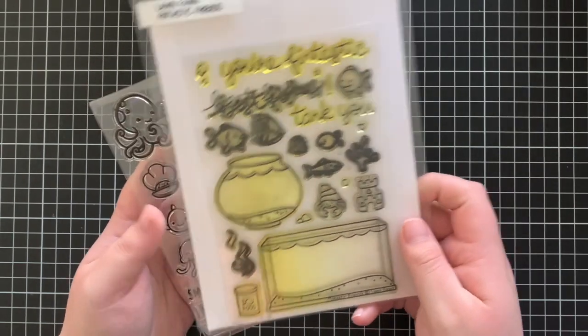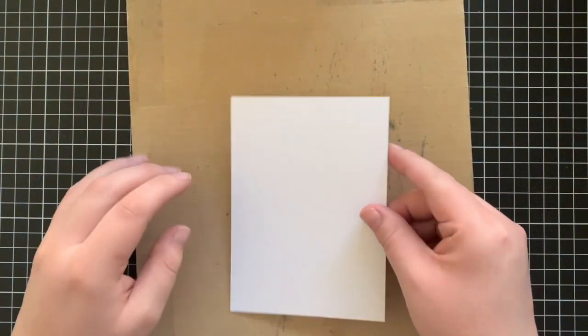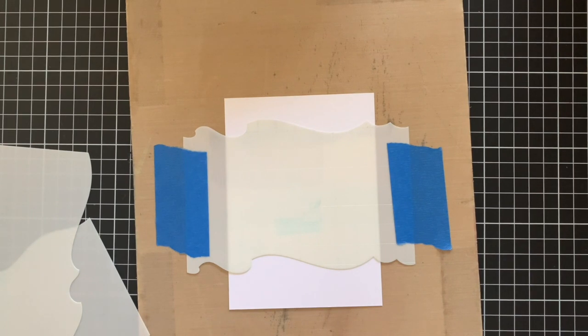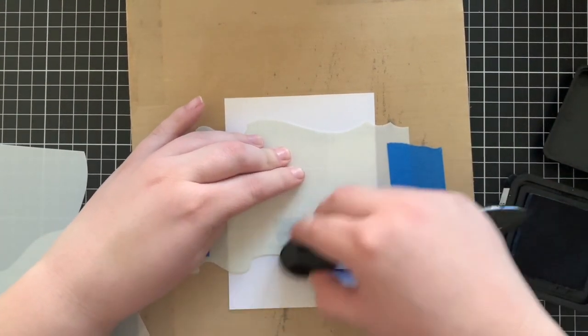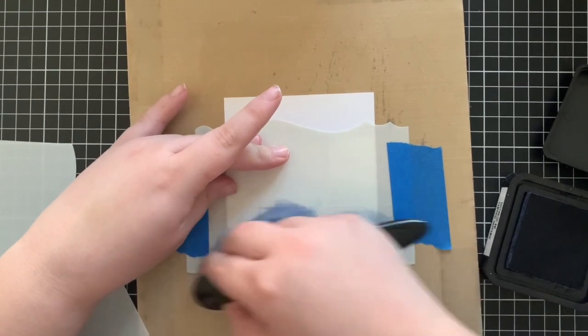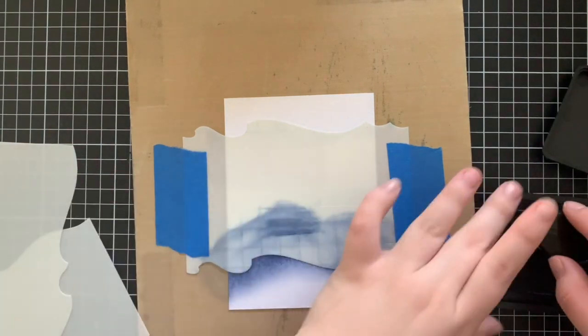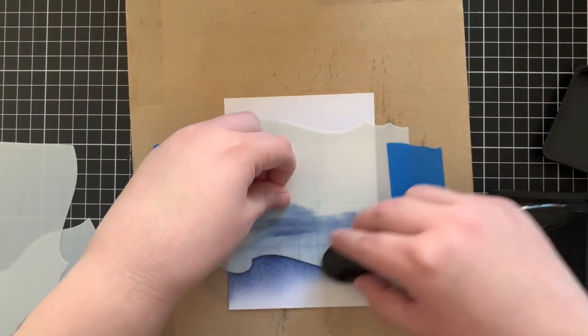Along with these two stamp sets, I'm also going to be using the Ocean Wave Stencils just to create a fun background. I'm going to start off with a piece of Tim Holtz Watercolour Cardstock, tape that down to a board, and then do six layers of waves using each of the different stencils and a different colour of Distress Ink. I'm starting off with Chipped Sapphire and I'm blending that at the very bottom of this cardstock piece.